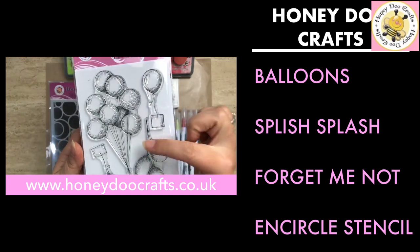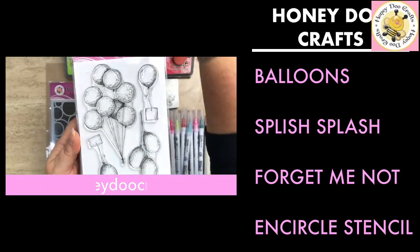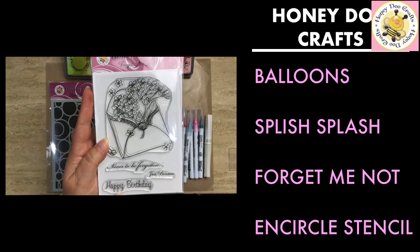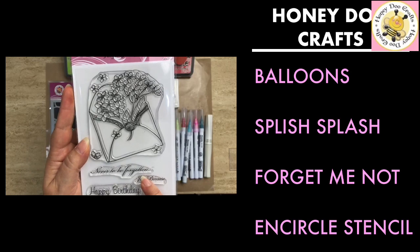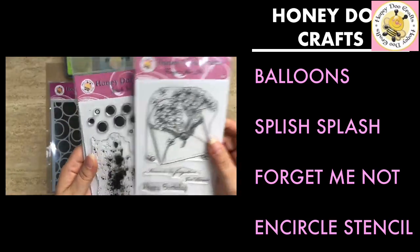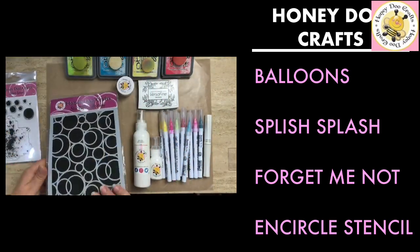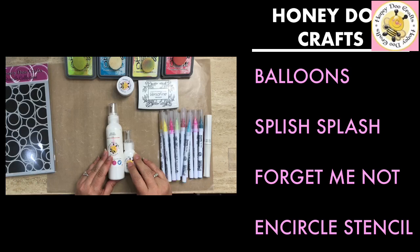With the balloons you get four stamps: one large bunch, a set of three, and then two small individual ones with tags to write a message on. We've also got the Forget-Me-Not — we're actually only using the Happy Birthday off this one. You've also got 'Never to be Forgotten' in a nice font, and 'Just Because' as well. And then our new Splish Splash stamp — you've got the water splash and the individual circle stamps on the top.